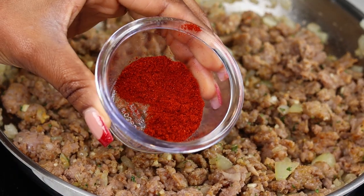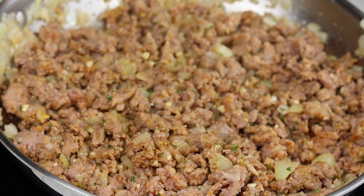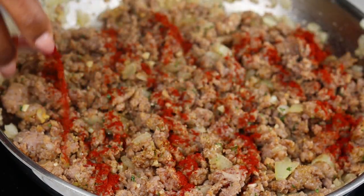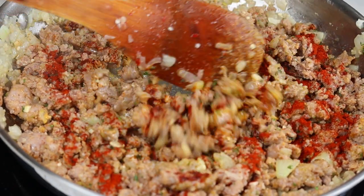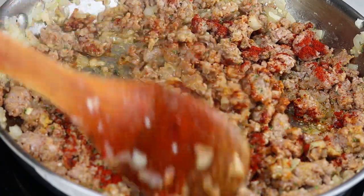Next, I also wanted a nice beautiful color, so I'm going in with some paprika and giving that a nice stir.